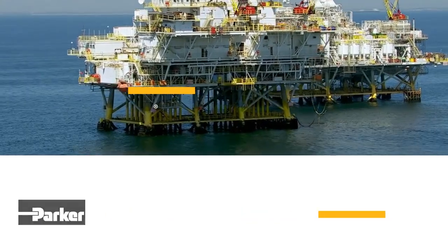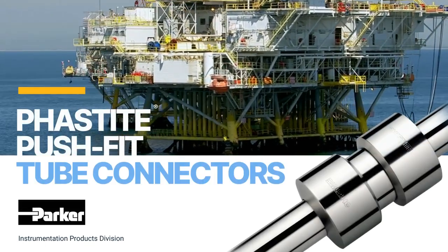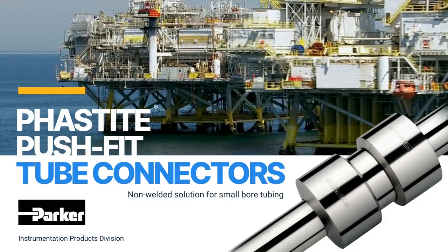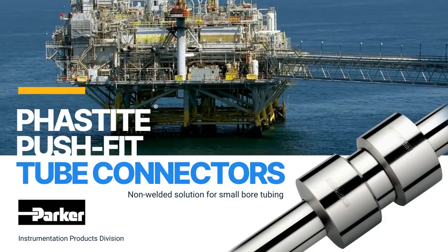Welcome to another product focus from Parker Instrumentation Products Division. Today's product focus is on the Parker Fastite Push Fit Tube Connectors, a non-welded solution for small bore tubing. Fastite uses a permanent compression fitting process which offers an extremely quick, easy and simple way of permanently connecting tubing.